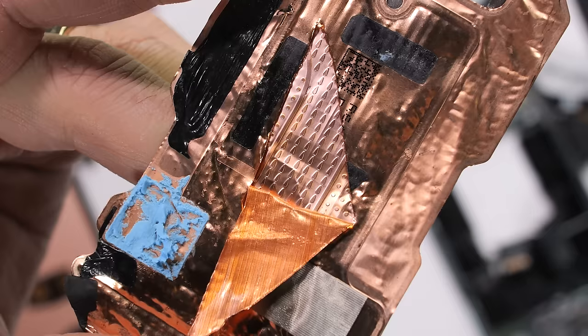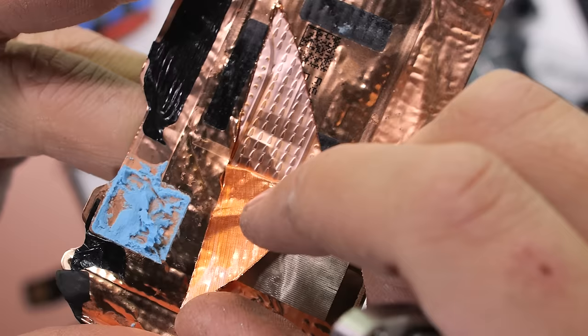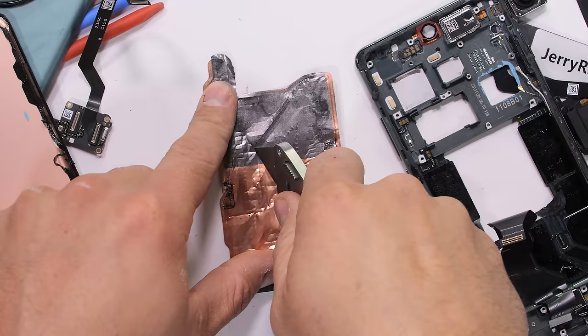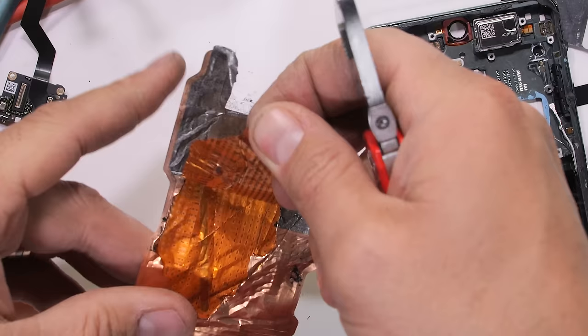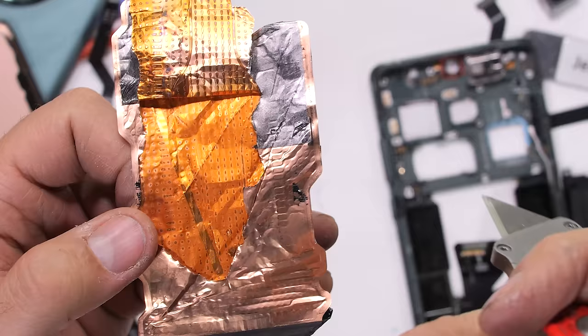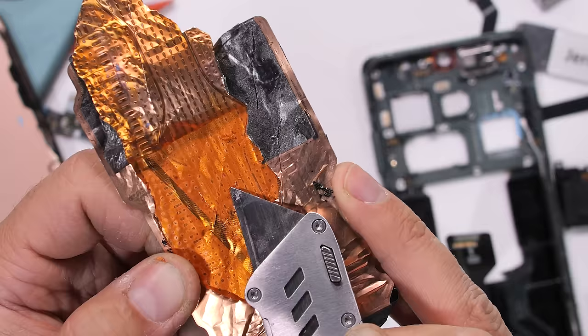The condensed liquid travels back to the heat source via capillary action along a thin wire mesh. And in this OnePlus 12, that process happens twice, since the smaller vapor chamber has its own larger vapor chamber sitting on top, speeding up the heat dissipation efficiency — like a sandwich of cooling.